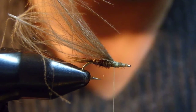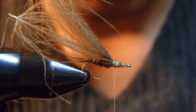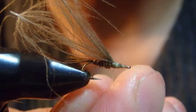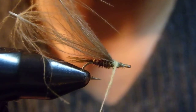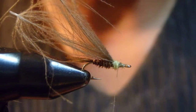I'm going to apply Superfine PMD dubbing for the thorax, which is very short and quick for this pattern. There we go.